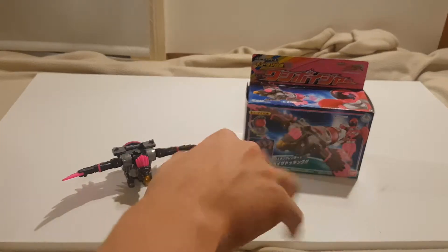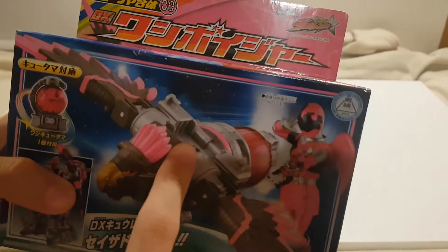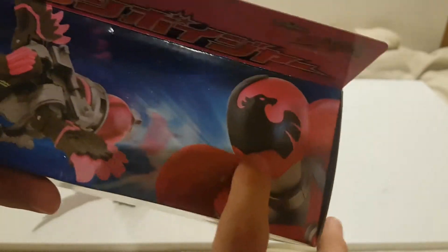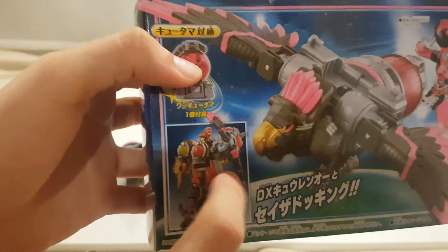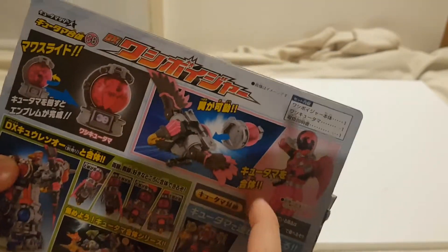Let's take a look at the packaging. It's a bit different to Tenbin and Hibitsuki because it's not a freaking robot. So on the front we've got the Washi Voyager, you've got the Washi Q-Tama, you've got Washi Pink up here, the Q-Reno with Washi Voyager there, and you've got Raptor and Washi Pink.